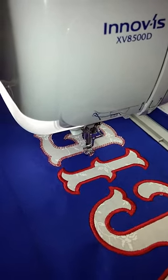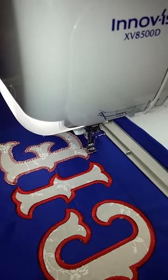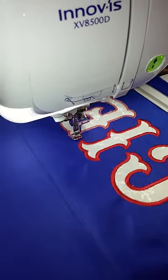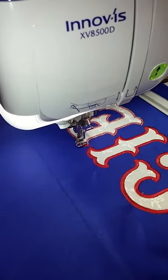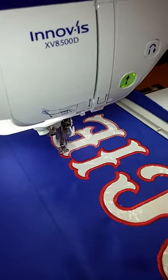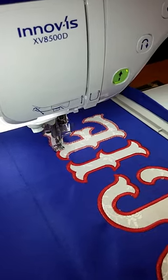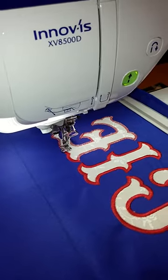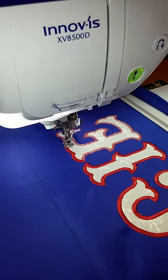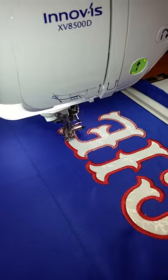It goes around and does one more traditional zigzag before starting on the satin stitch. Once the satin stitch is done and all the letters are finished, the stabilizer on the back side of the material needs to be trimmed by hand — a complicated process, simplified but still time-consuming and requiring good technique.